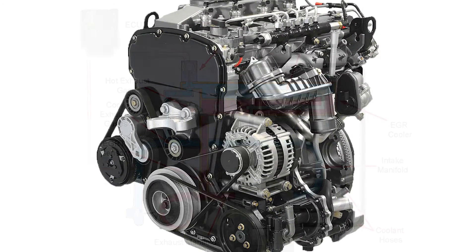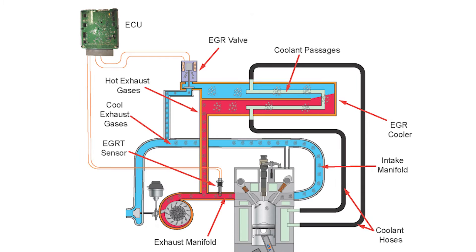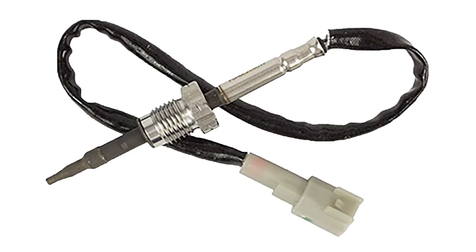Like many other modern diesel engines, they use the exhaust gas recirculation system to reduce combustion temperatures, which in turn reduces the amount of nitrogen oxides created. To assist the EGR system to work more efficiently, there are now temperature sensors fitted to monitor the system's operation.